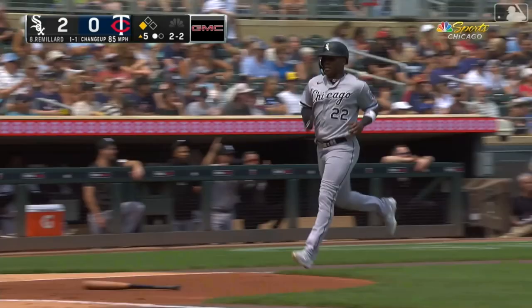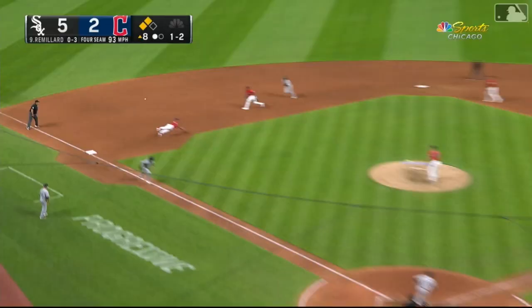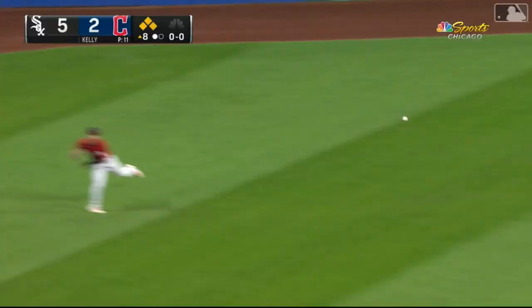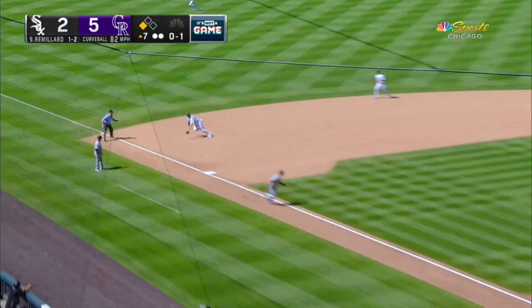That is a line drive base hit — Zach Remillard, two for two with two driven in. Looked like a fastball again. To third and through — base hit Remillard. Two runs are coming home for the Sox.